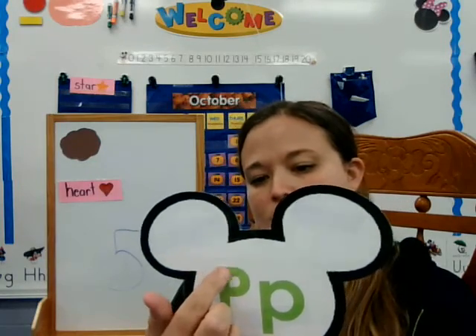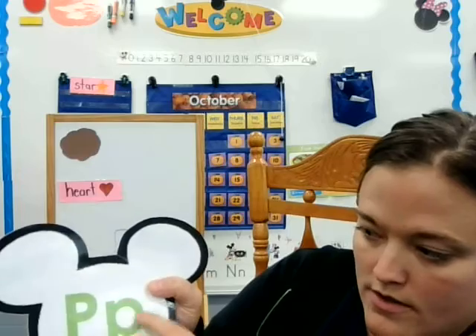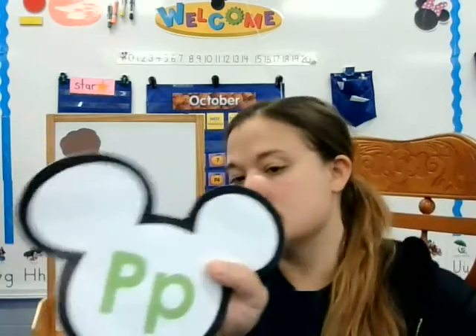So to write a P, you start with the line down and then you do a little curve around at the top there. And the lowercase is the same — it's just a little smaller and you start down lower. So you use the bottoms of the lines.